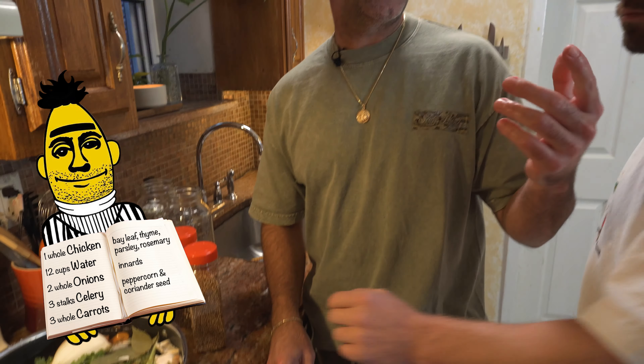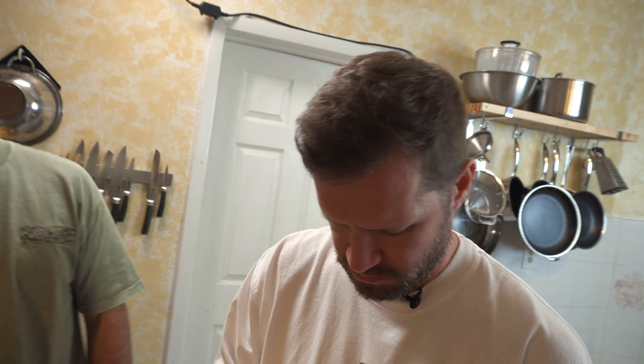Coriander — when we were just talking about bolting herbs — it's just cilantro. It's the seeds of cilantro once it bolts. So if you let your cilantro go too long, it's very lemony. It's wonderful.